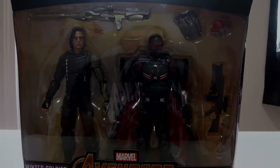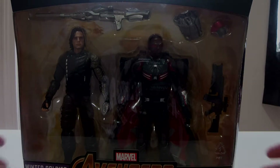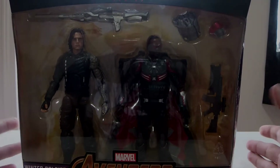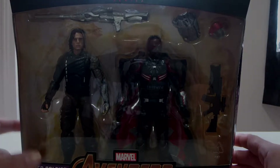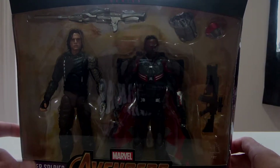What's up YouTube, Lodokali here back at it again with another Marvel Legends unboxing. Today we have the Avengers 2-pack: Winter Soldier and Marvel's Falcon. If you've seen my Black Panther video for Killmonger, this is the 2-pack I was talking about. My girlfriend noticed this and said 'do you want to get that?' and I was like yeah, I do.